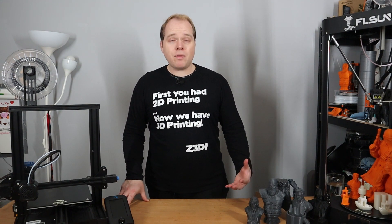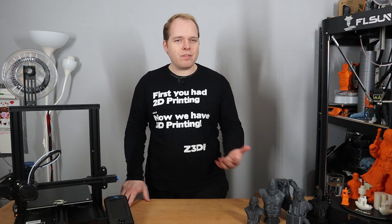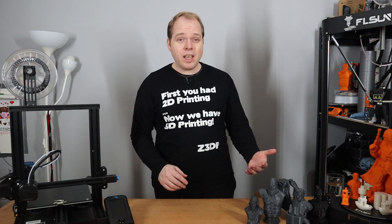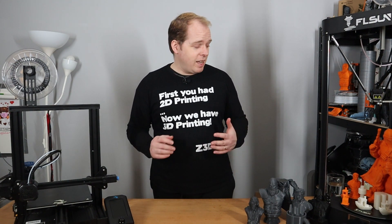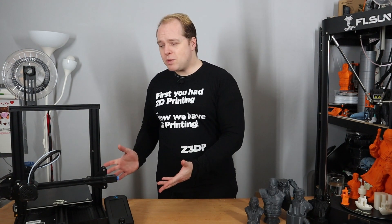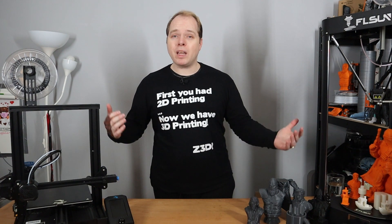So, Creality's Ender 3 version 2 — it's the newest version of the Creality Ender 3 or the Ender 3 Pro. In my case I have the Ender 3 Pro, which I've heavily modded with a different nozzle, fan duct, board, screen, dual Z-axis, yellow springs, and a different print bed. I have improved everything I could imagine on the Ender 3 Pro. This machine, however, is still a very standard unit which you can buy on many sites.